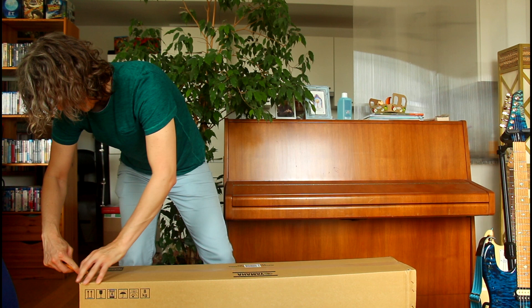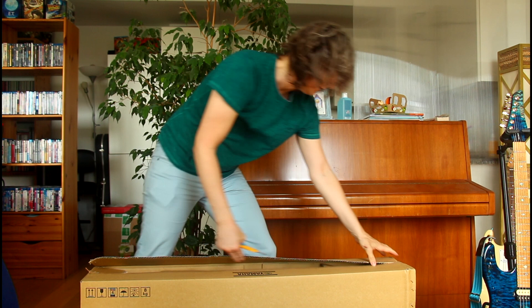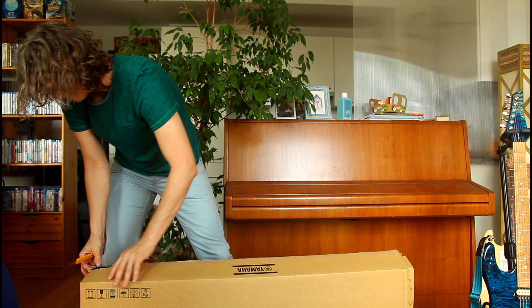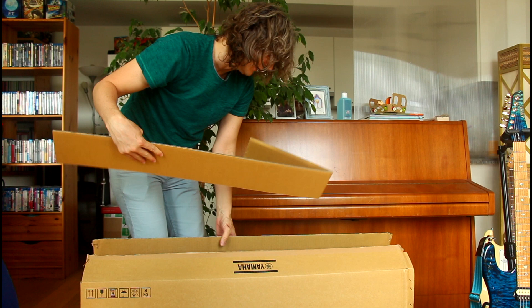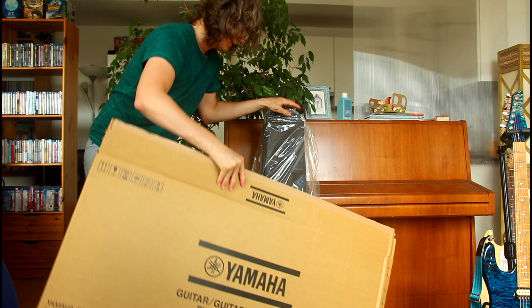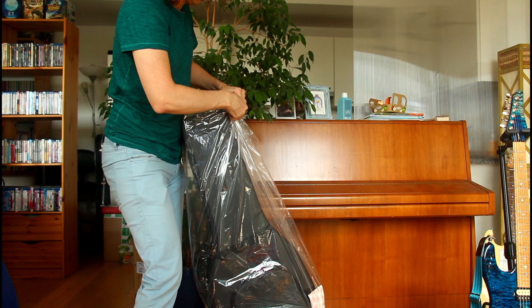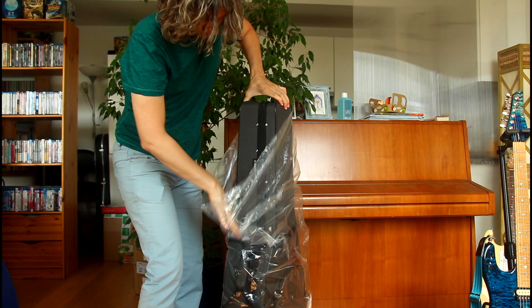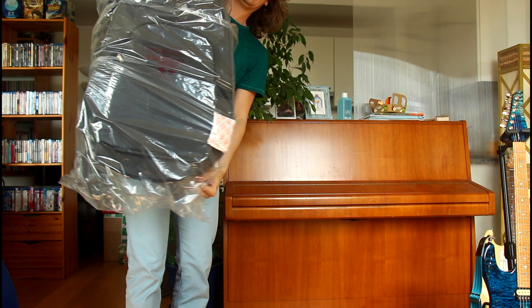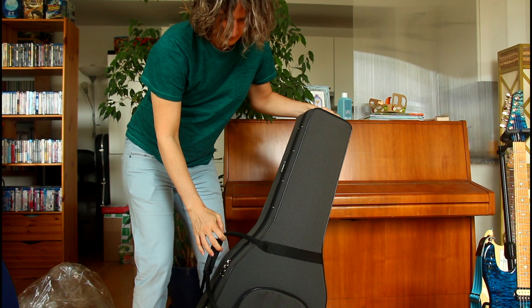Let's see what bad boy is in here. Here we go. That feels sturdy — that's certainly a good sign. Feels very sturdy indeed, so it's not like a regular detail or anything. Feels like a soft case with ample protection.